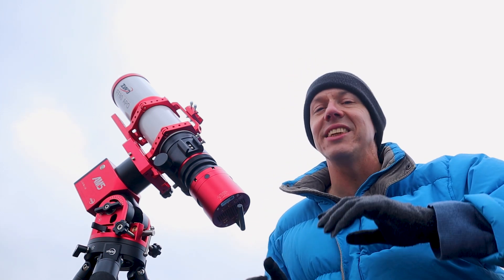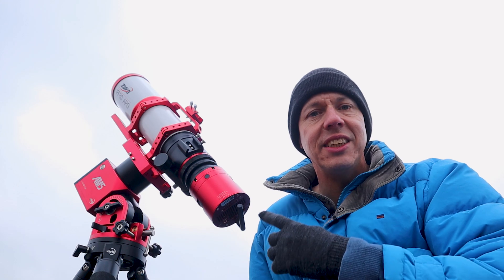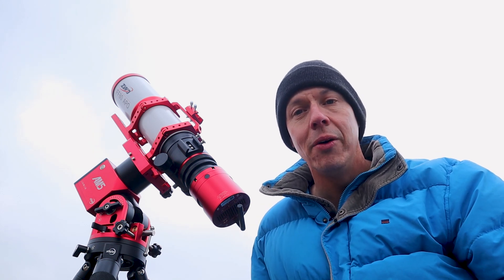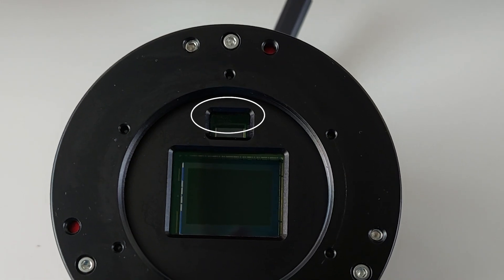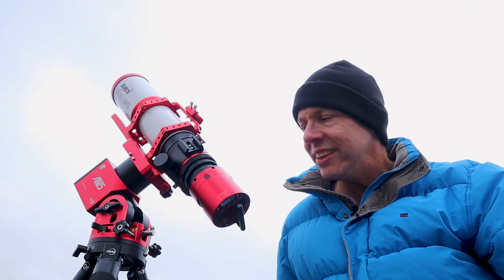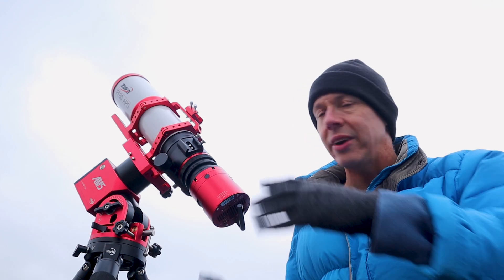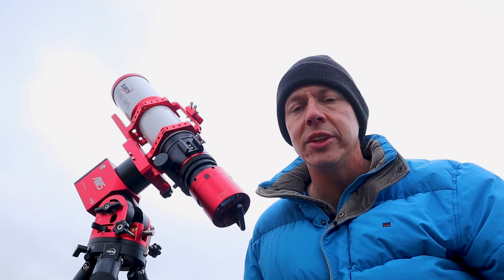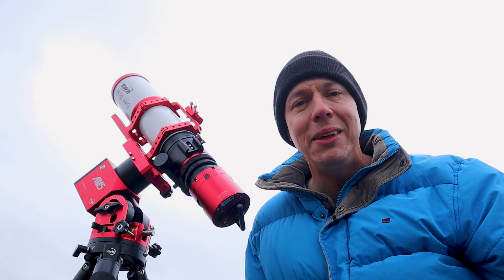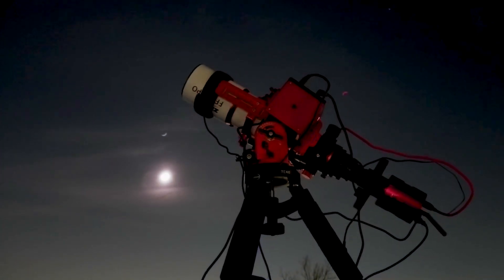ZWO tried to integrate an entire imaging system into one single smart camera. This is an astrophotography camera based on the popular ASI 2600MC Pro, but it also has a guiding sensor to keep your telescope mount exactly pointed at the objects you're imaging, and it has an ASI Air onboard — meaning you can wirelessly control your astrophotography gear using your smartphone or tablet over Wi-Fi without the need for any additional mini PC or laptop.